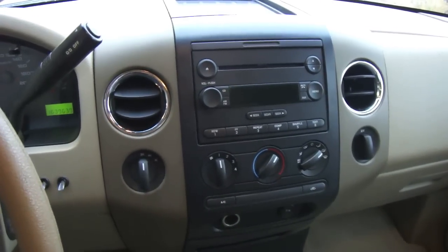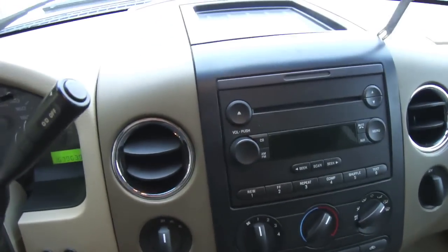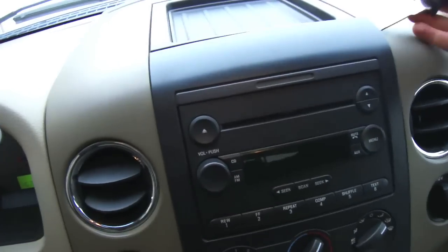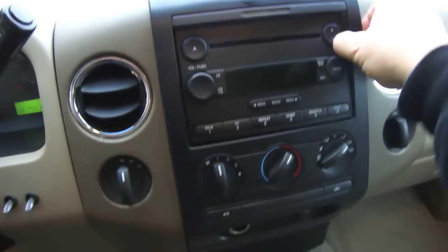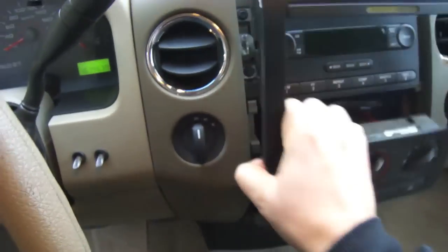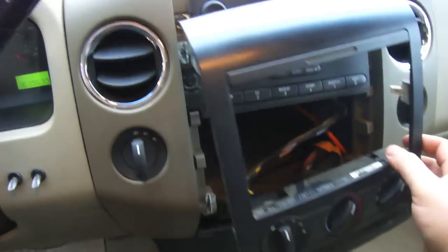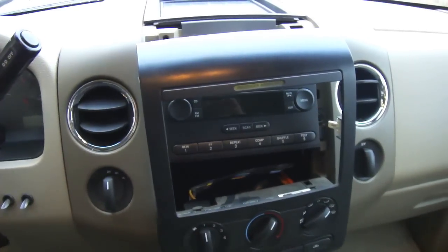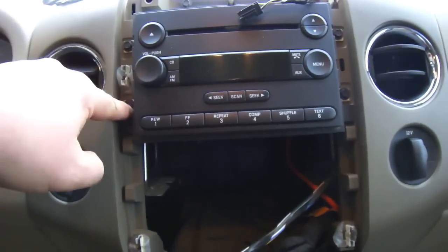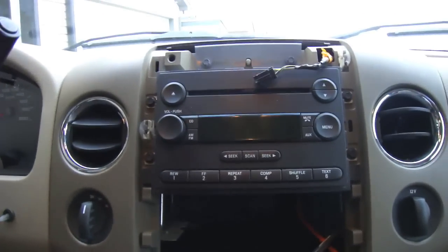The first thing for removing the factory stereo is to remove the trim pad — just use something to kind of pry it up. Then carefully remove some of the wires so you can drop it down and start removing the factory deck. There are four 7mm screws on the side; remove those screws and the deck should just pull out.